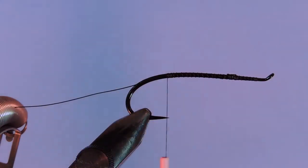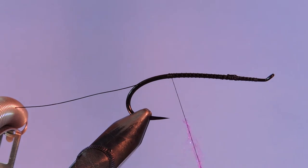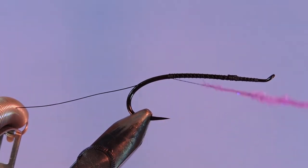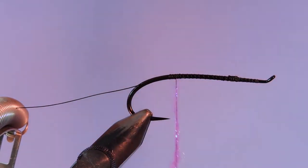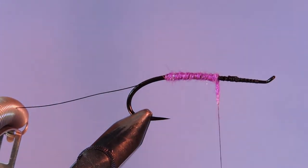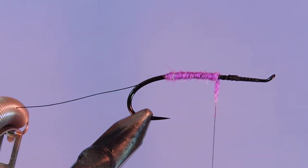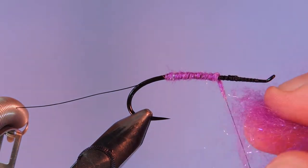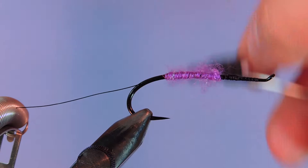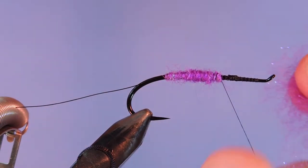I'm going to use some purple laser dubbing. I'm going to make this a two-tone fly — I'll put purple on the back and then black up front. So we'll just put a dubbing needle on there and I'm just going to taper this towards the center of the fly. I'm going to brush this out after, so really pull out some of these fibers to give it a nice finished look.